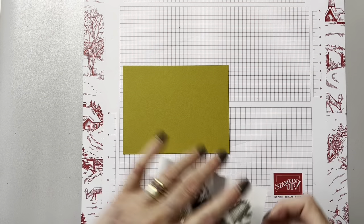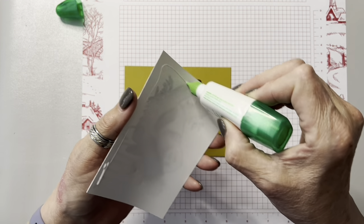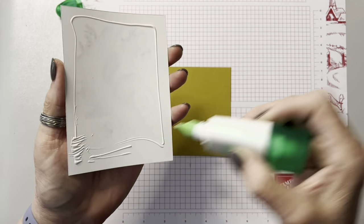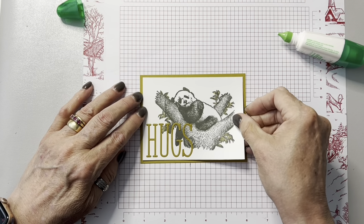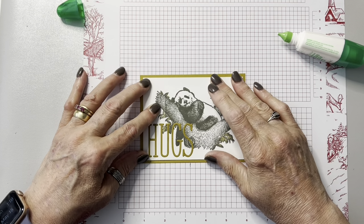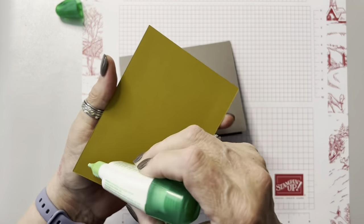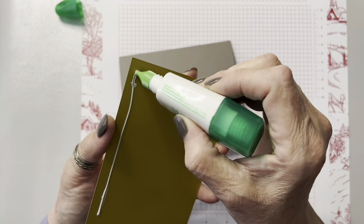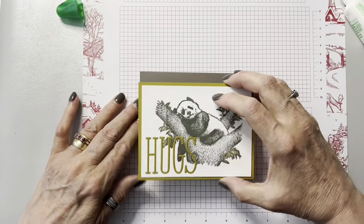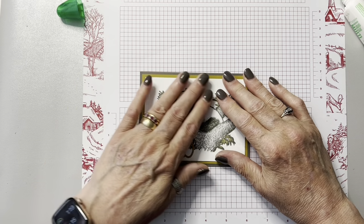So I go ahead and use my regular glue — it's a brand new bottle, it lasts forever. Towards the end you kind of have to flick your wrist to get the glue to come out, so I was glad to move on to a new bottle. Then you go ahead and put the wild wheat layer on top. All the measurements are on the project sheet, but the wild wheat is 5 and a quarter by 4. The card base is 5 and a half by 8 and a half, scored at 4 and a quarter.